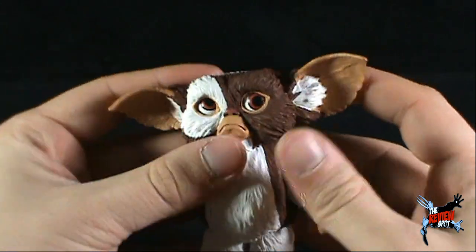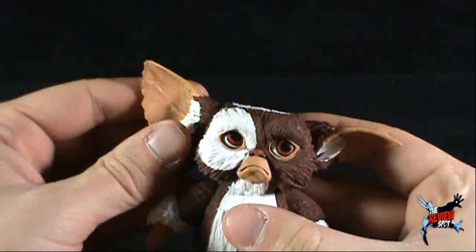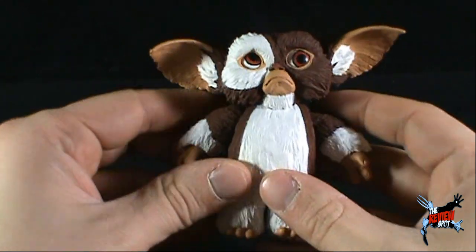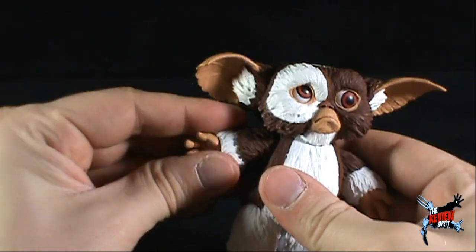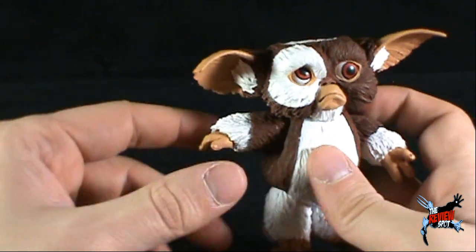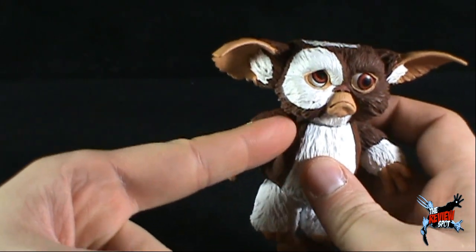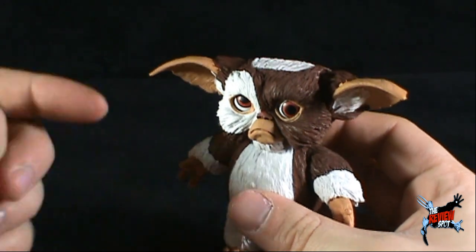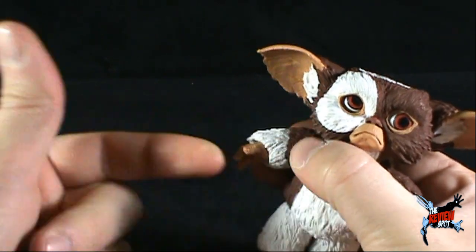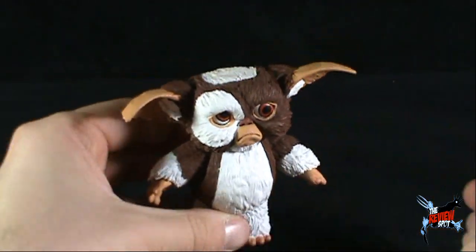In terms of articulation, aside from the trackball already mentioned, he has articulated ears that can rotate — for Sad Gizmo you'd really want them drooping down for maximum sadness. He has ball-jointed shoulders allowing full arm rotation, though be careful since the arms sit inside a groove — don't force them or this guy would be really sad with a broken arm. He also has ball-jointed forearms, ball-jointed hands, and ball-jointed legs.